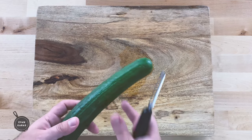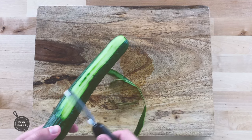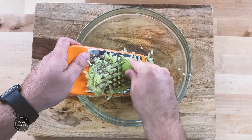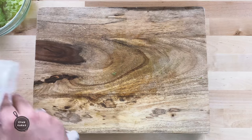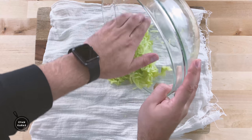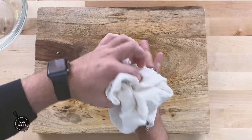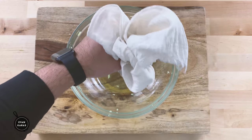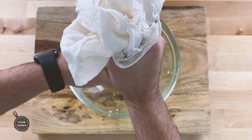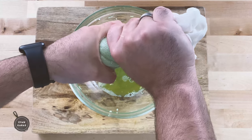First we're going to take one large cucumber, flip it just because, and with a vegetable peeler, remove all of the outside layer. Once that's done, grab your grater and begin to grate the entire cucumber into a bowl until there's nothing left. Now here's one of the most important steps: take a cotton towel, or in this case a cheesecloth, and put your grated cucumber inside. Then take the same bowl and begin to squeeze out all of the moisture. It's really important to get all of the moisture out, otherwise we're going to end up with a very liquidy tzatziki, and no one wants that.